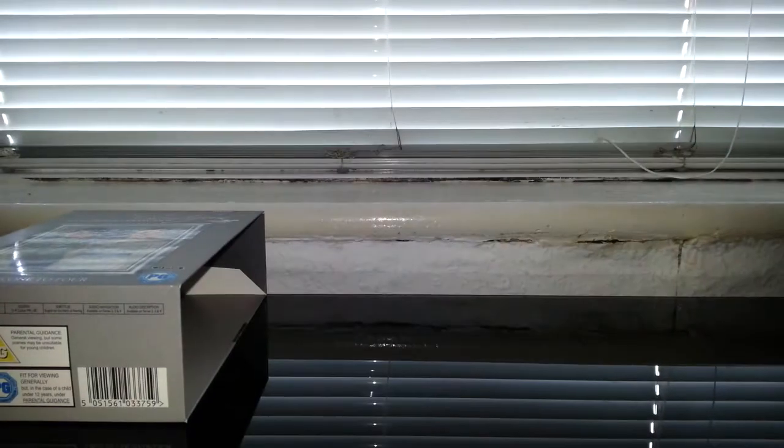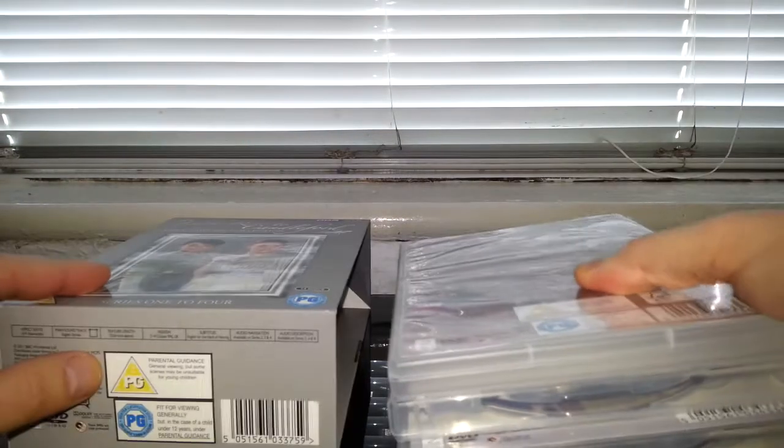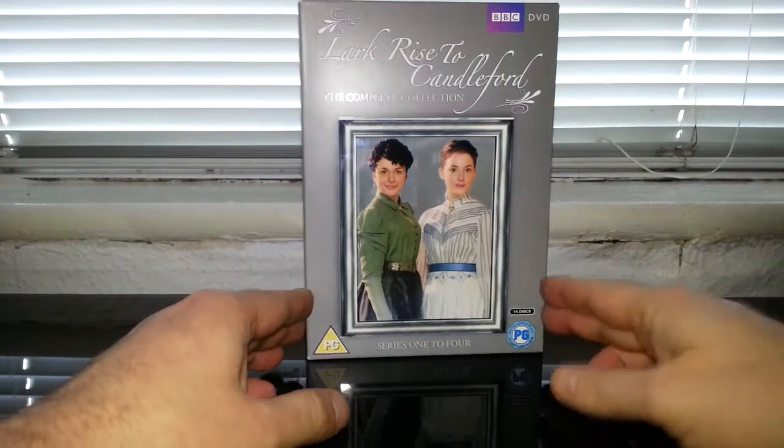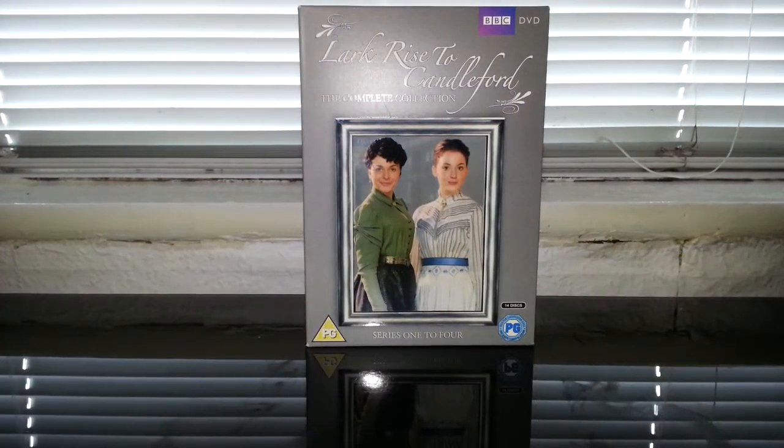Anyway, if you're a fan of the show you might consider getting the box set. I don't think it's that much on Amazon to be honest with you. I'm gonna end this now — thank you so much for watching, until next time, goodbye.